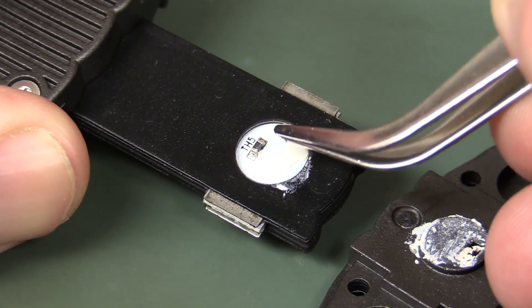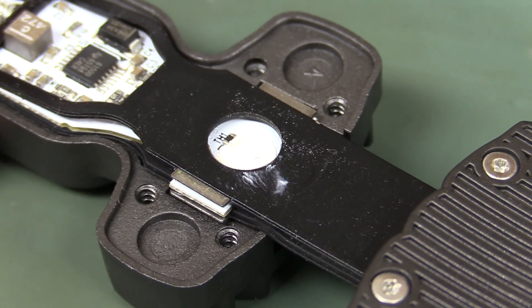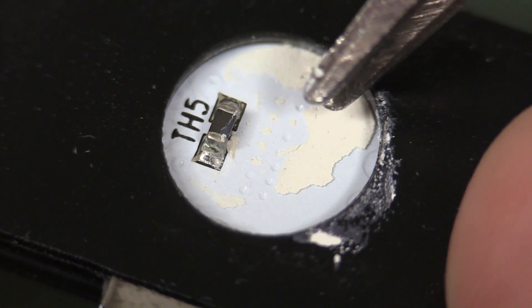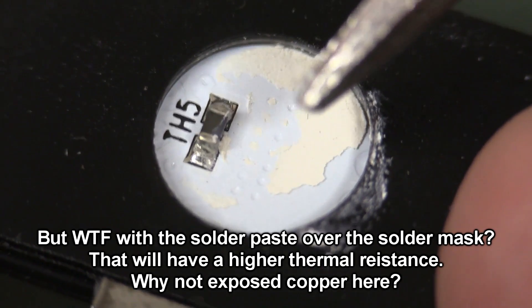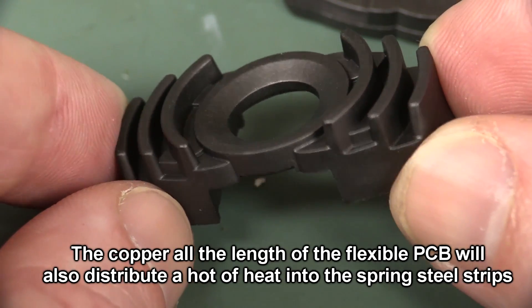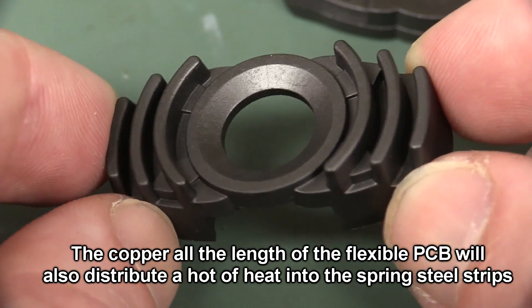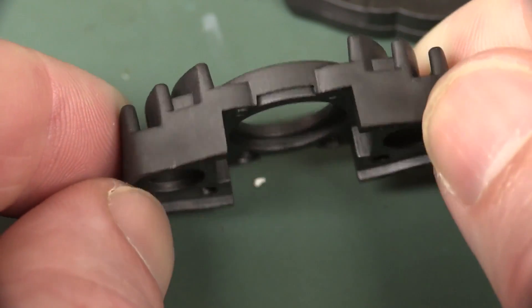You can see how they're getting the heat out - a standard multiple-via arrangement on the bottom of the board conducting heat from the top side. Combined with the solid aluminium backing plate plus the fins on top which will catch any breeze especially as you're walking, these things are going to stay pretty cool - assuming they've done their thermal calculations right, and I suggest they have. It looks like a very nice thermal design overall.